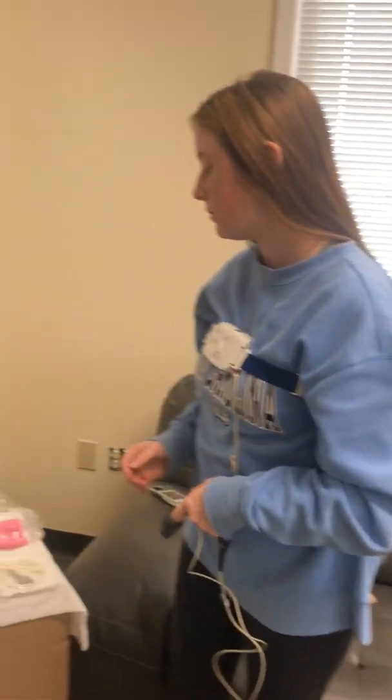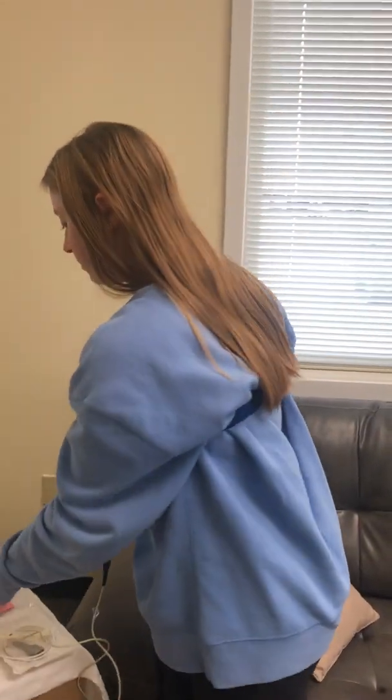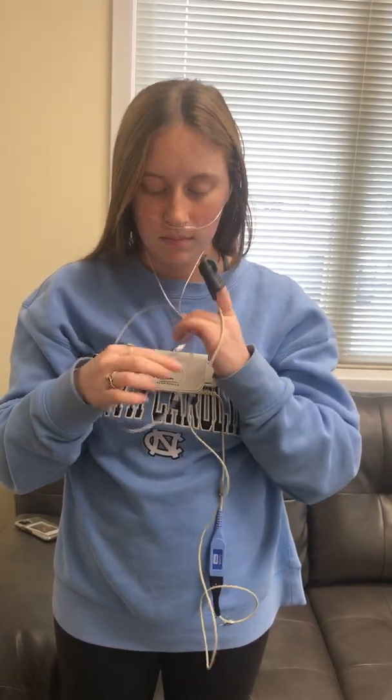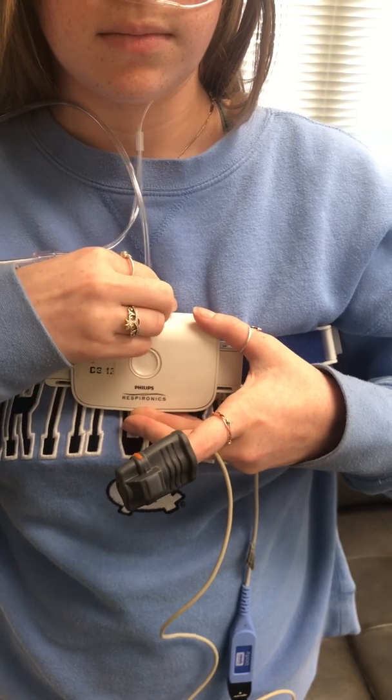The next item you need to grab is the nasal cannula. There will be two prongs — those items will go in your nose and the tube will wrap around both ears. There is an adapter to snug the cannula up as needed. You will then take the end of the cannula and simply twist into the silver tip until secured.